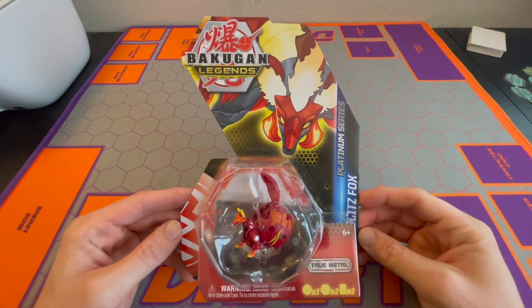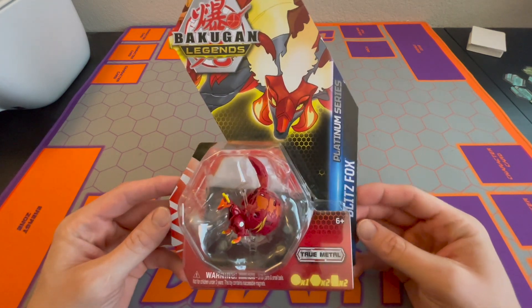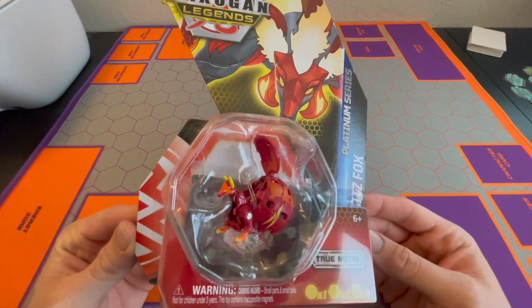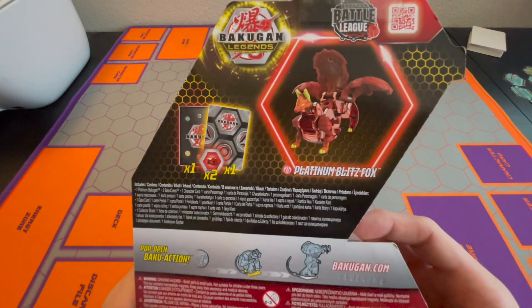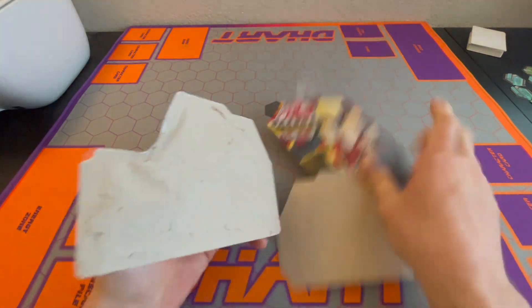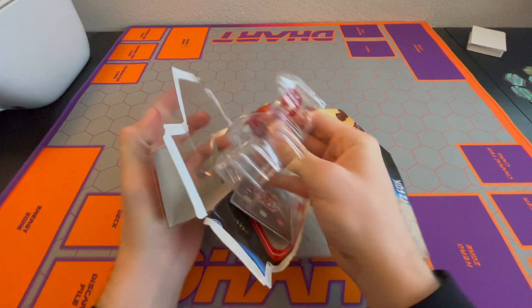What's up Bakugan fans? It's D-Heart. I have brand new Bakugan Legends Pyrus Platinum Series Blitz Fox — Metal Blitz Fox. Here's a look at him on the back. Going to open him up right now and see if he is strong for the pro trading card game.